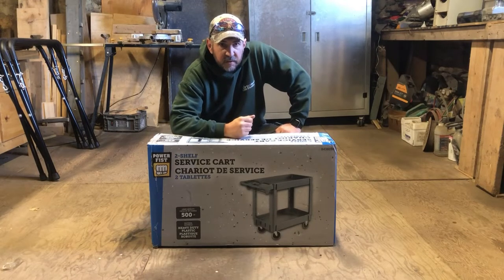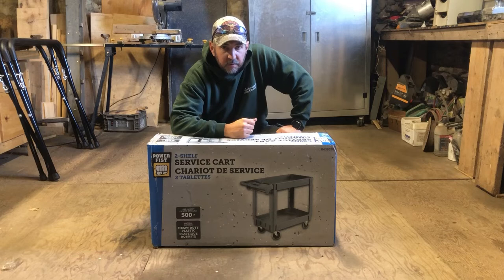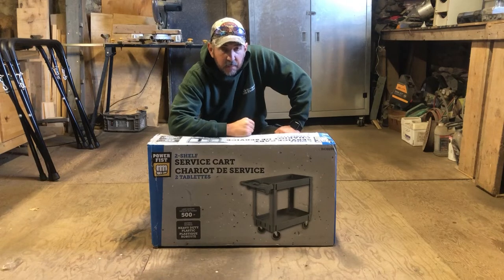Hi guys. I just picked up this Harbour Freight Princess Auto Power Fist heavy-duty service cart. I'm looking to use it when I'm working on my cars to just keep the tools and parts so I don't have them rolling around. Sometimes I'm working down in the lower shop or driveway, other times I'm up in the top of the barn, so just having this little cart to keep track of everything should be pretty good. It was about 80 bucks Canadian at Princess Auto, so I'll unbox it, put it together, and show you guys how I've done it. I hope you guys enjoy.